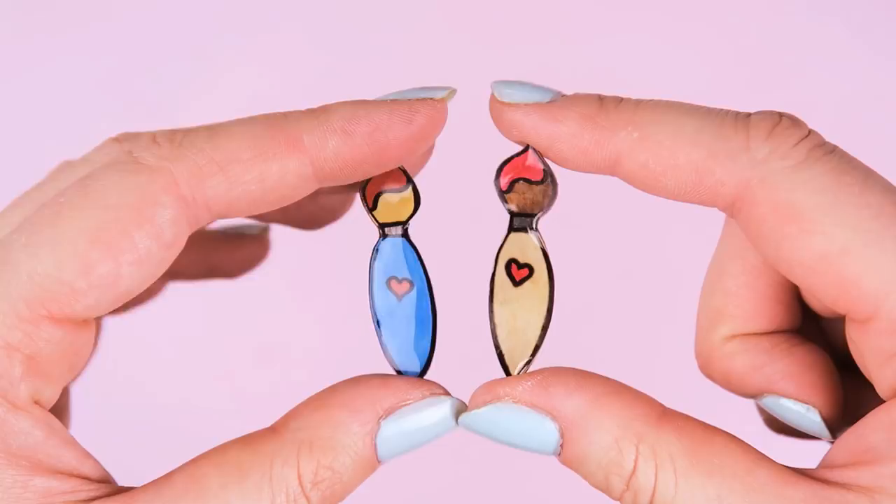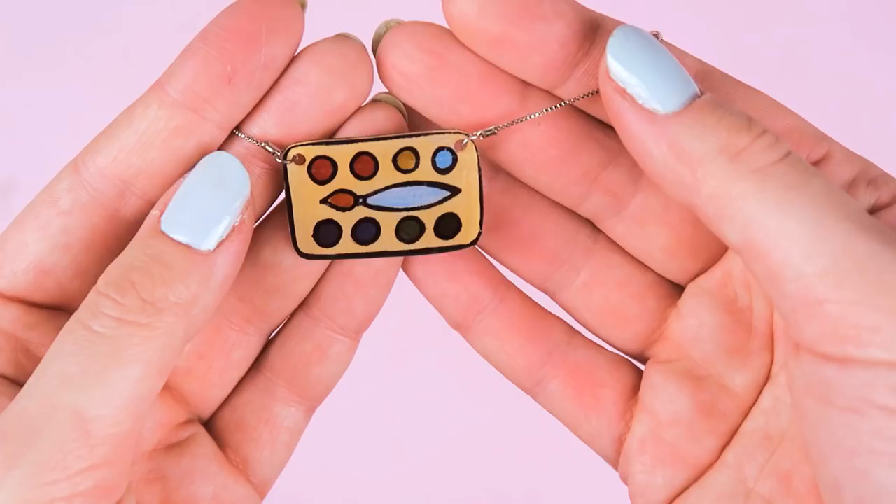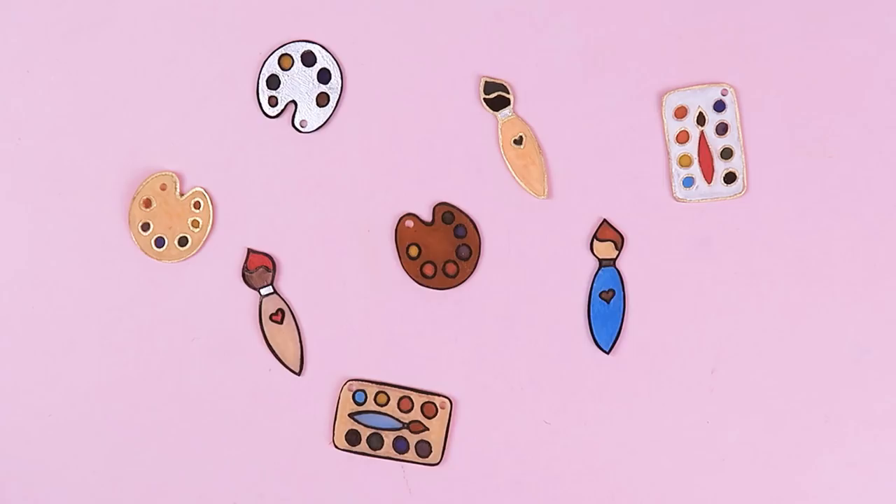The first idea is to make these cute charms that look like art supplies, which you can make into key chains, necklaces, or even pins. For this DIY, you will need shrink plastic sheets.